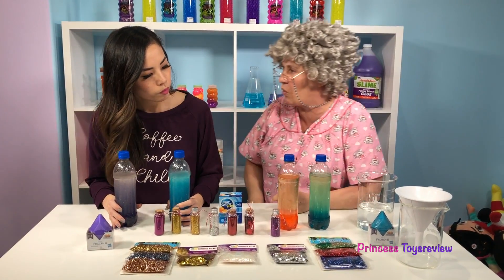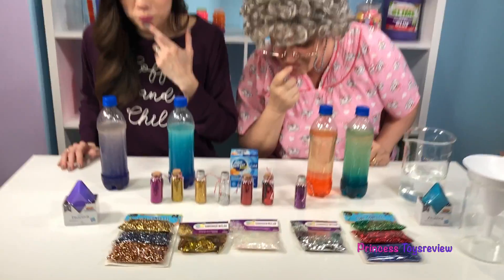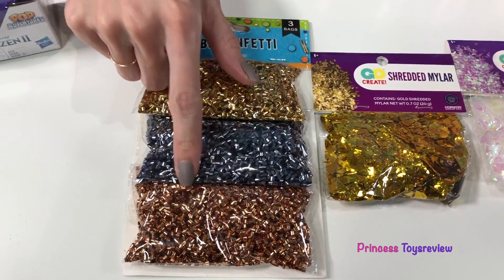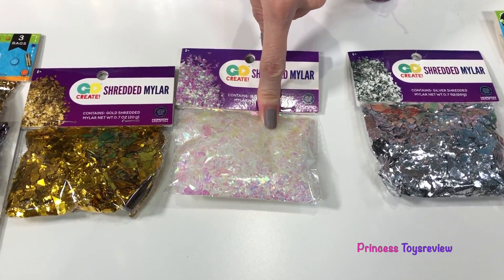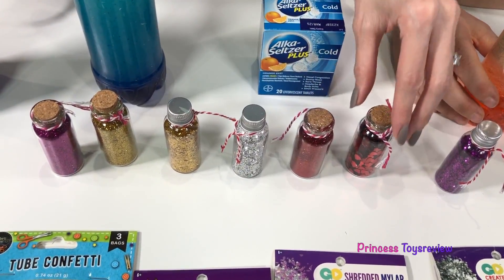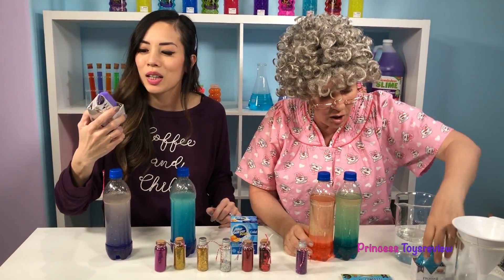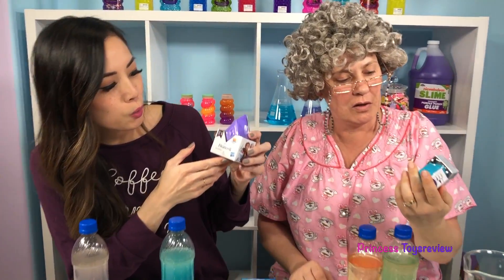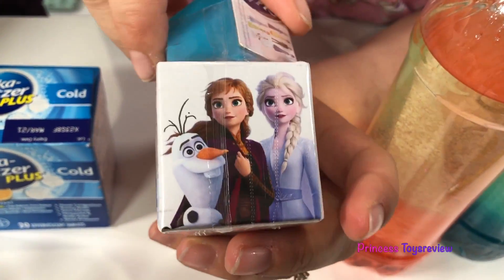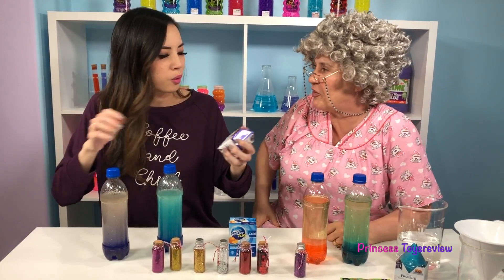What do we get to add now? We get to add our glitter or accessories! We got some tube confetti in all these colors, we also have our Mylar, and some more tube confetti! Check out my glitters — gold, silver, and we even have some hearts! Check out what I brought, Princess Granny — it's the Disney Frozen 2 Pop Adventures! There's confetti inside, and there's even Olaf, Anna, and Elsa on here! I think I'm going to add this to the blue one — that's very Frozen-like, right?